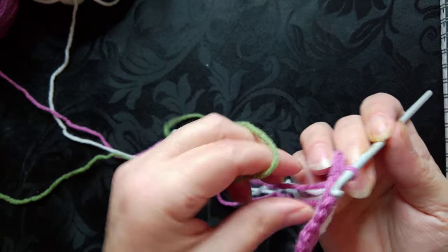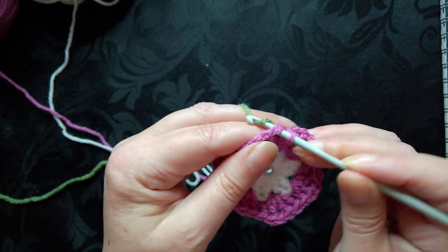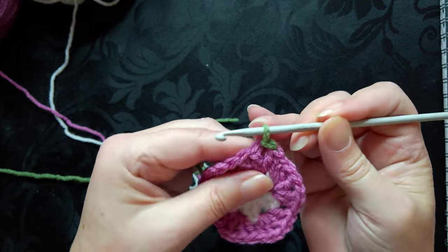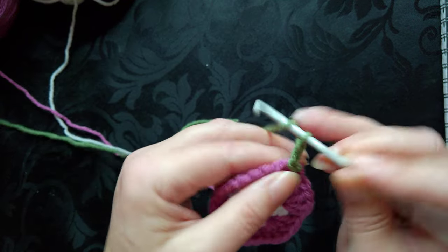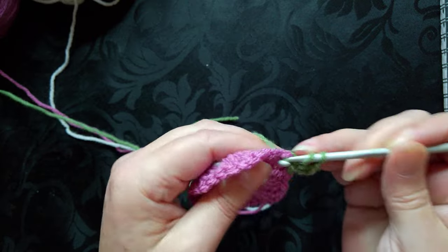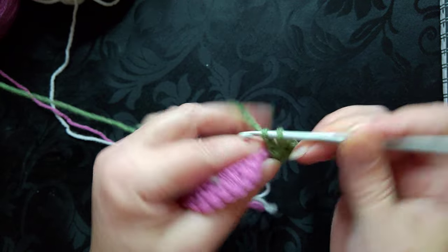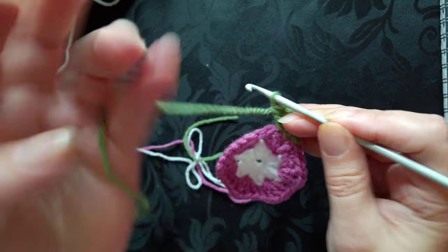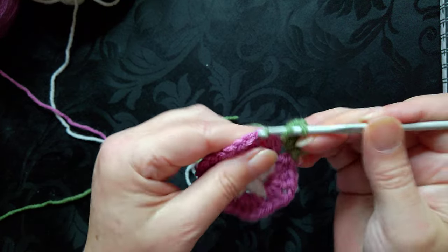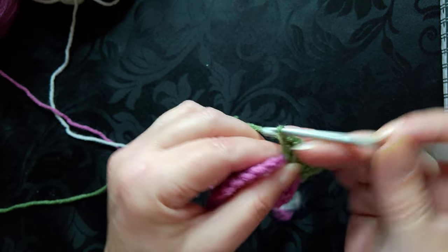Because I've slip stitched into the second chain, I'm going to slip stitch into the top of the next stitch and then slip stitch over, then begin. Chain two and double crochet, chain one, and two double crochet.